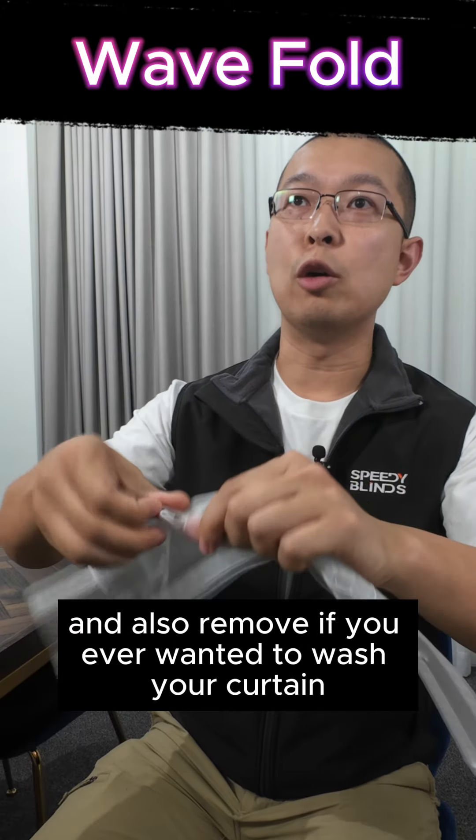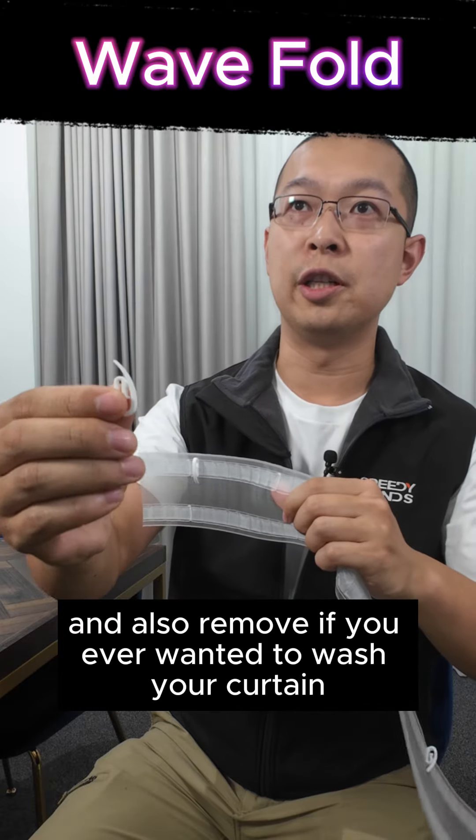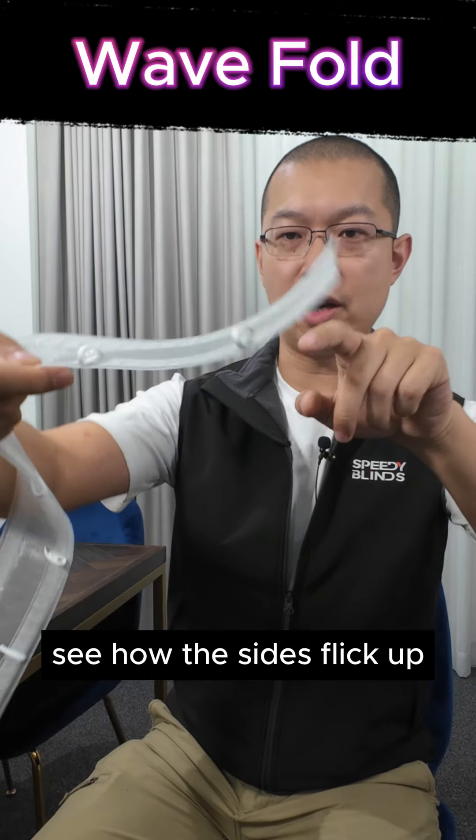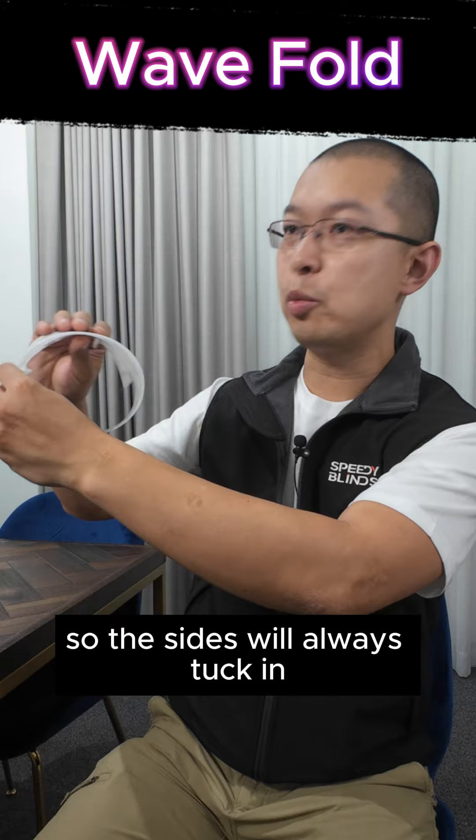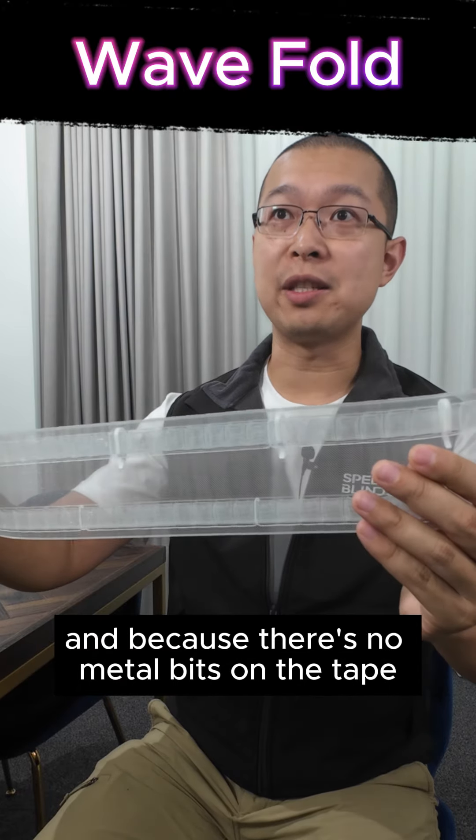The hook is a lot easier to put on and also remove if you ever wanted to wash your curtain. This is the back of the curtain — see how the sides flick up? Because when it's rolled on the roll, it's actually rolled this way, so the sides will always tuck in.